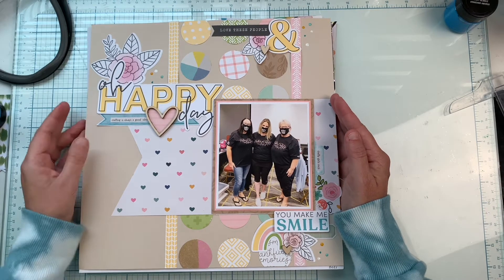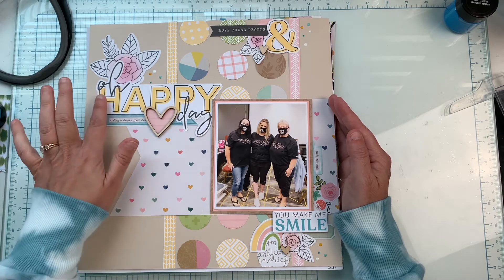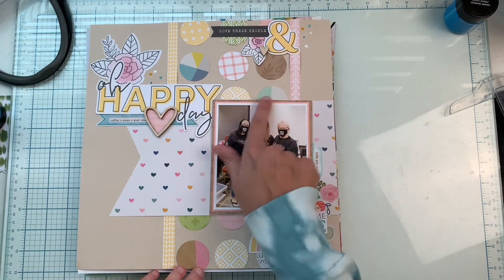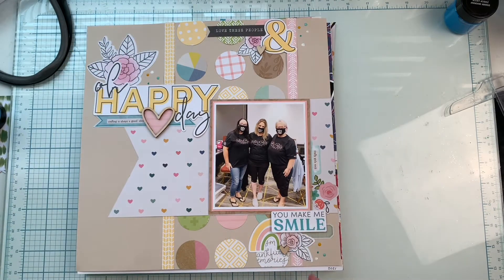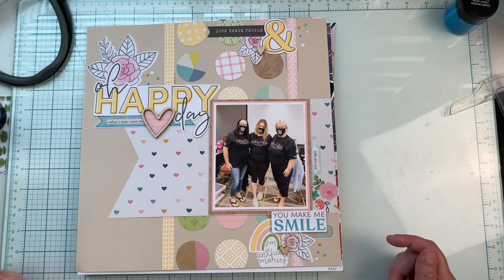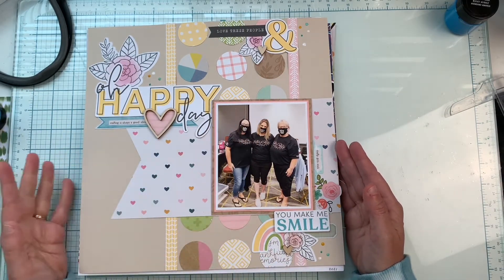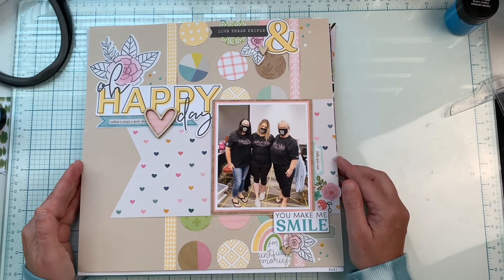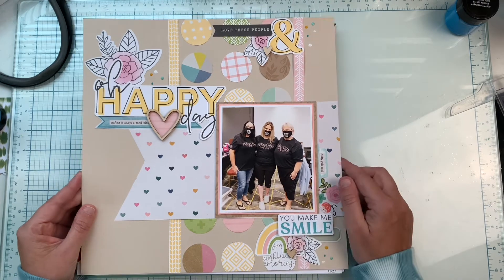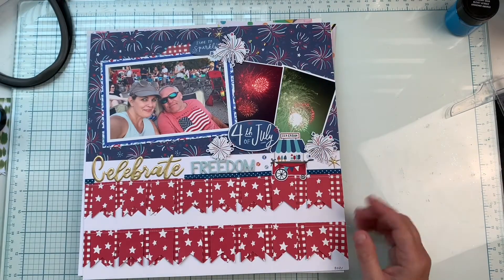Here is one from when I got to meet two of my subscribers at a retreat last year. I'm using a Close to My Heart collection but mixing it with papers from my stash. I did a grid of circles down one strip using just scrap paper, and all the stickers come from the Close to My Heart collection. I did one banner down and a banner across, and brought in some wood veneer for extra texture. This is my friends Arlene and Eve — it was so awesome meeting them. This one says 'Crafty Girls Rock' and 'Crafting Is Always a Good Idea.'